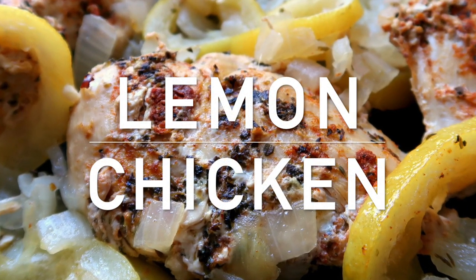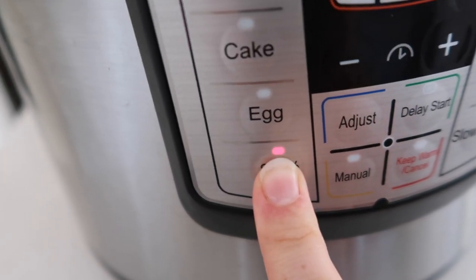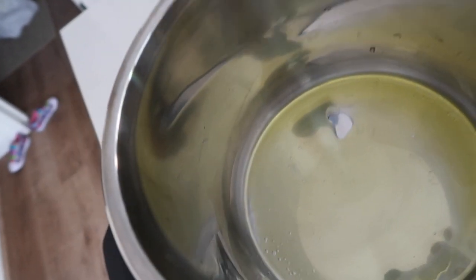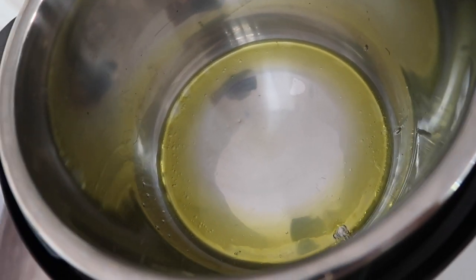The first recipe I'm sharing with you is lemon chicken. We're going to push the saute button first and add two to three tablespoons of olive oil right to the bottom of your Instant Pot. Spread it around a little bit because we're going to put our chicken right on that oil. Once your oil is hot, you are ready to add your chicken.